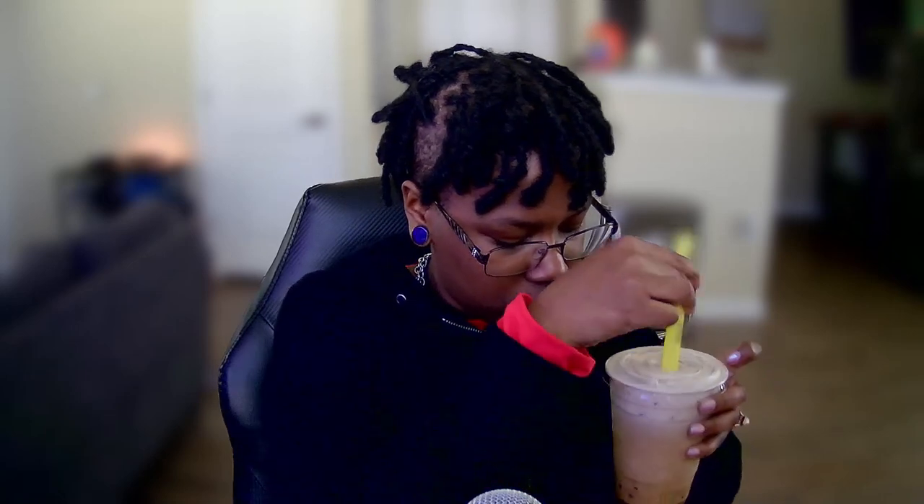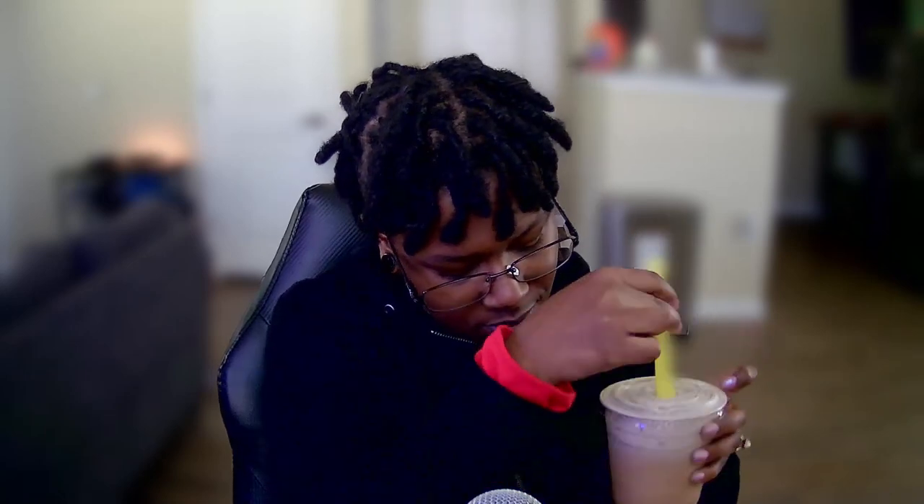I'm just in a weird mood. I feel like a shift is happening in my life, or maybe in the world — I don't know. They went crazy on this boba, I'm not even playing with you. I did ask them for extra syrup this time around.